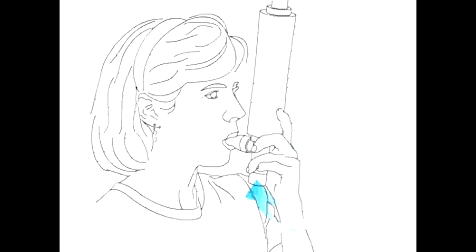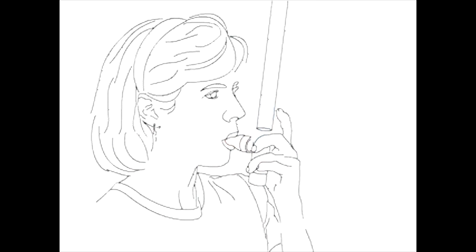During inhalation, ambient air travels through a one-way valve and into the lungs. Exhaled air is then channeled through a second one-way valve and through the cold collection chamber, where aerosols and certain volatile compounds are trapped during condensation.